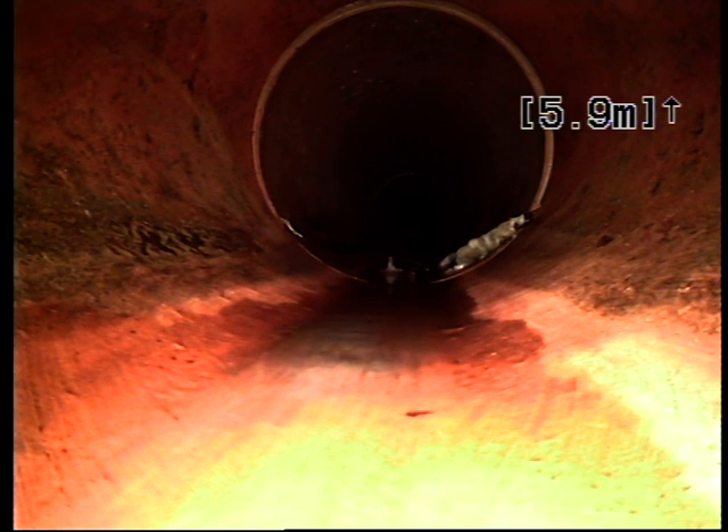And there we are to the junction at the top of the end-of-line inspection shaft at 5.9 metres.